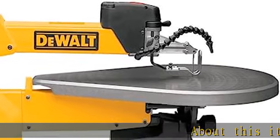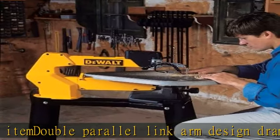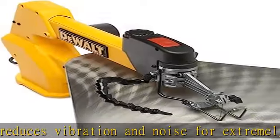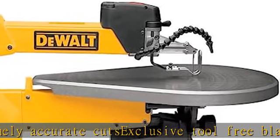About this item: double parallel link arm design dramatically reduces vibration and noise for extremely accurate cuts. Exclusive tool-free blade clamps allow blade changes in seconds. Depth of cut: two inch. On/off switch, electronic variable speed, flexible dust blower, and blade tensioning lever all located on front upper arm.